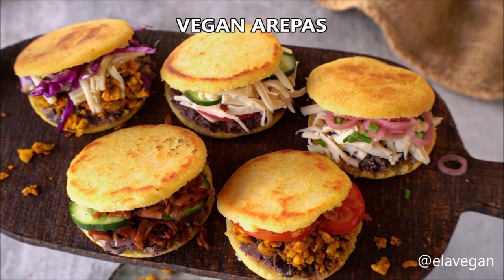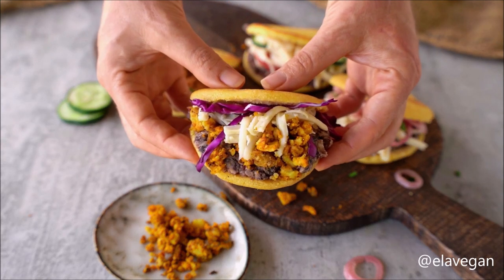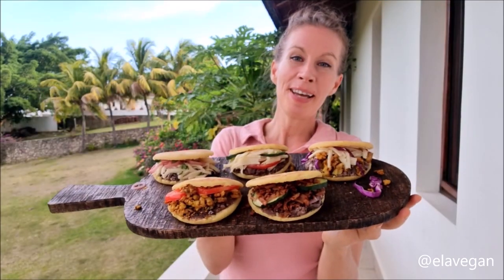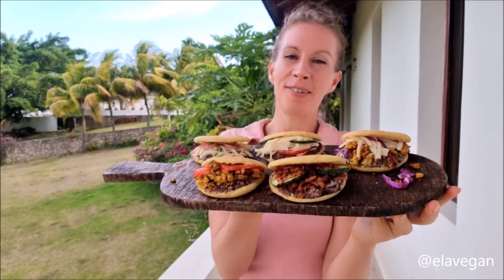In this video I'm going to show you how to make arepas with all my favorite fillings like refried beans, avocado, dairy-free cheese, and more. These arepas are vegan, naturally gluten-free, easy to make, and so delicious.